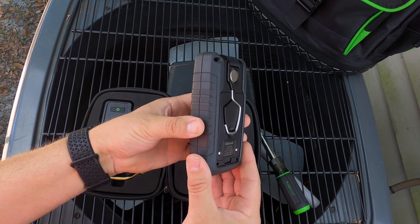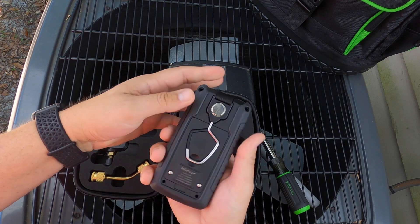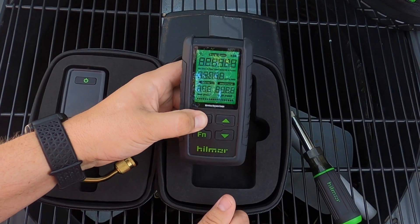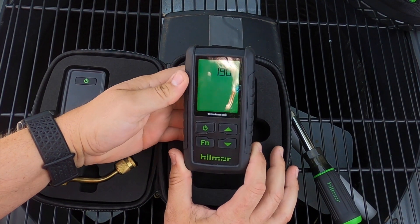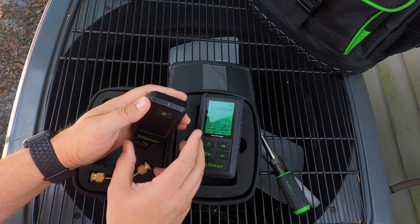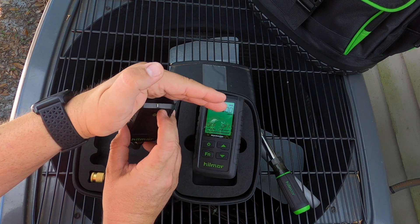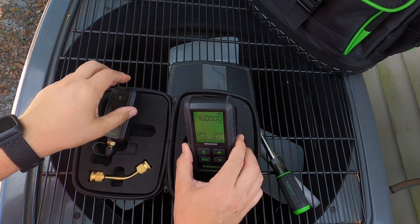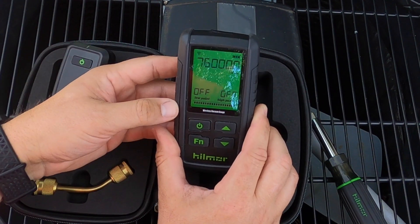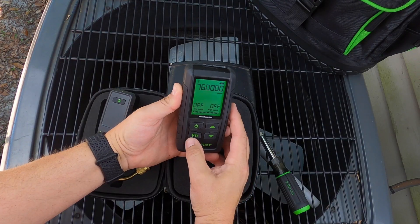Let's take a look at the handheld receiver. You can see it has a nice rubber over-mold and large buttons, which make it easy to hold and function even while wearing gloves. Power the unit on and you have a bright screen that can be seen even in direct sunlight. These units come factory paired, so all you have to do is power on the sensor, look for your sync icon in the top left corner and your micron readout, and you're connected and good to go.